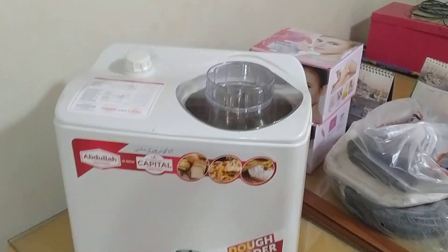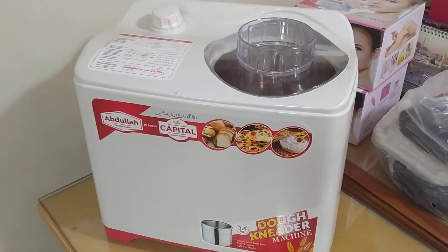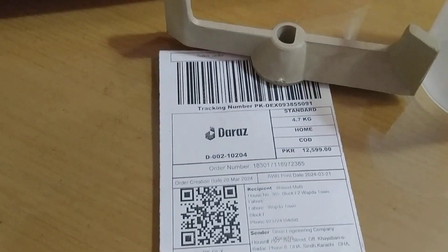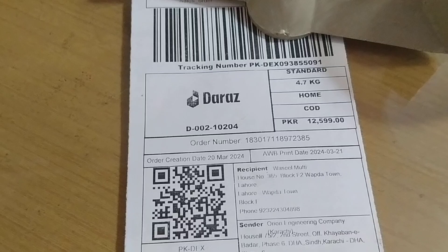Checking video of Abdullah Dough Maker, latest model AE390 of 3.5 kg capacity — this is called the high top model — being checked for a Daraz order on 21st March 2024. This is the shipping label.